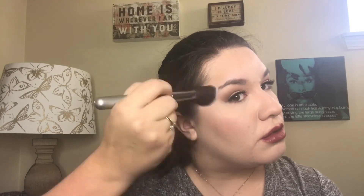Next I'm going to take the Too Faced Love Flush Blush in Baby Love — my all-time favorite blush, I use it every day. I focus on the apples of my cheeks and blend outward toward my temple in upward swooping and circular blending motions to get it nice and even.